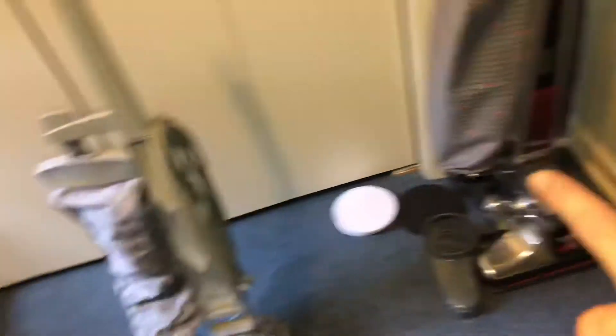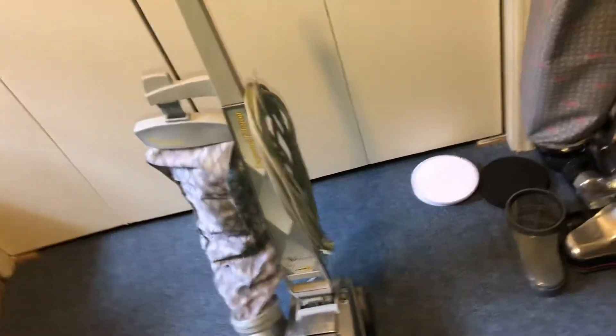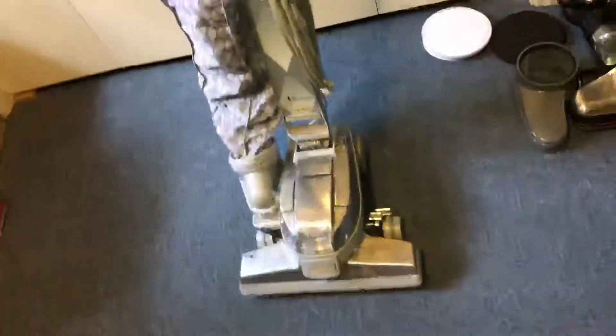So I finally have two Kirbys. This is my first time ever owning two Kirbys and my first time ever owning two of the same brand of vacuums. Never had two Dysons, never had two Hoovers — never. And they're both Kirbys.